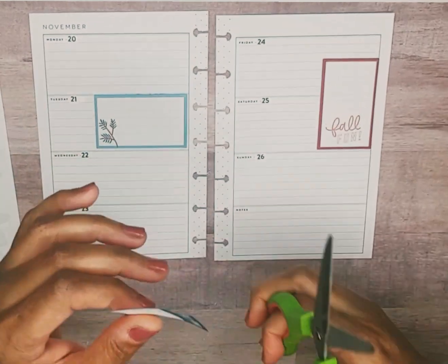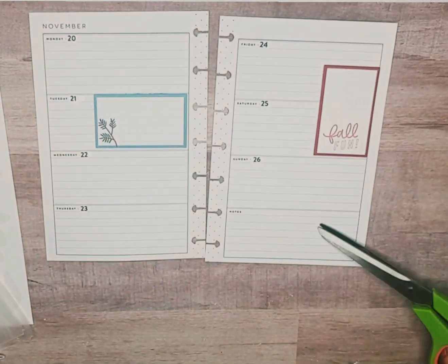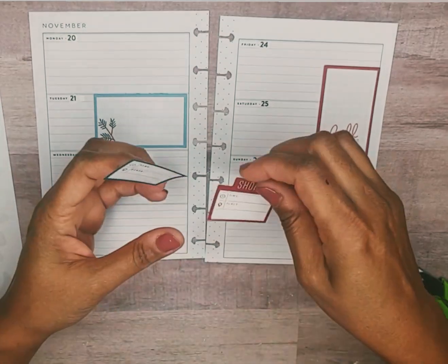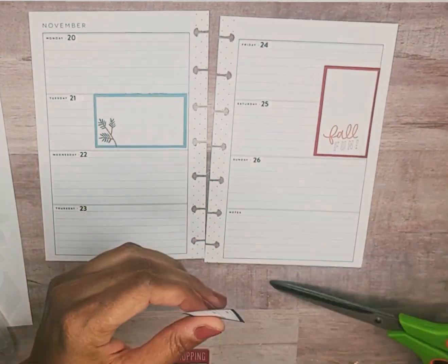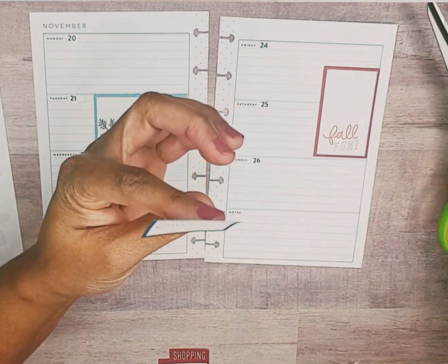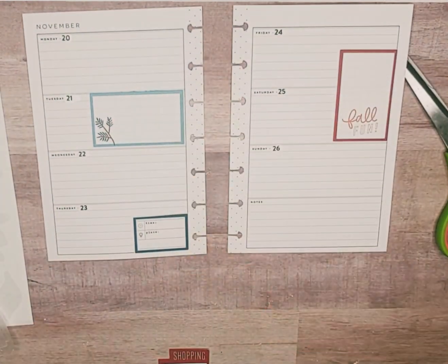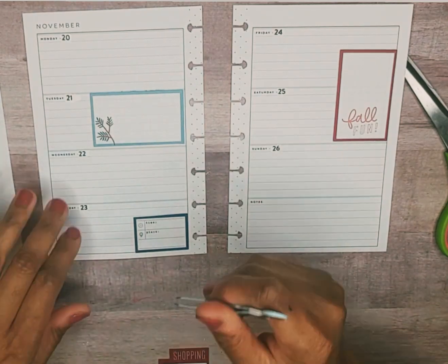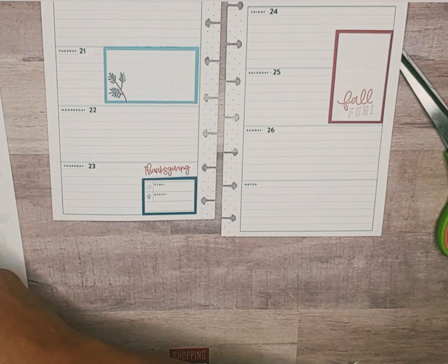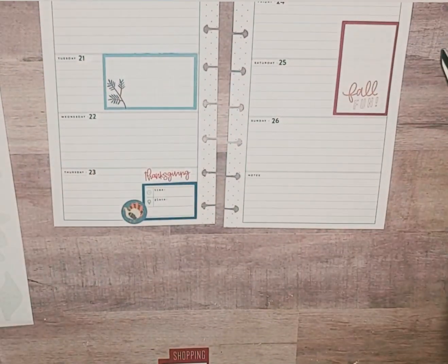This one has 'fall fun' on it but I'm going to trim that off because I don't want that. And actually I have that burgundy box there — this is okay, this is okay. Since Thursday is Thanksgiving, I'll put that there.